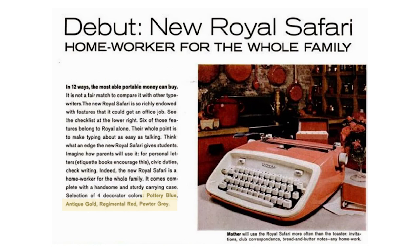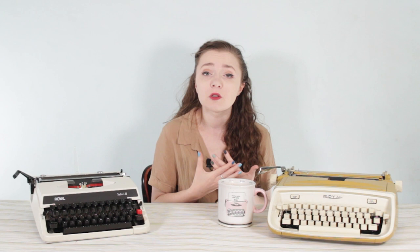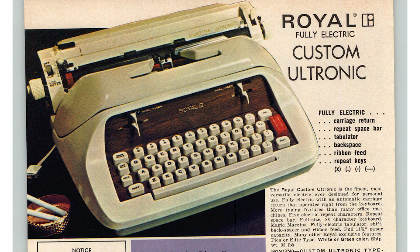I also found an advertisement that looked at Royal machines for different student types: you could use a Royal Mercury in junior high school — a lightweight ultra-portable design. Then in high school you'd get a Royal Safari. And apparently when you graduate to college, you really want to move with a boat anchor, because they advertise the Royal Ultronic electric typewriter as the perfect machine for college students. I love the design of those — they're so ugly they're amazing — and if you ever find one in that bright green color, please contact me immediately.